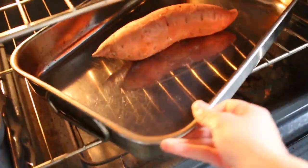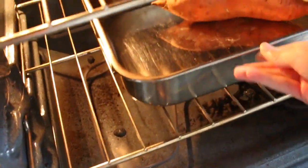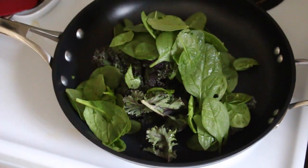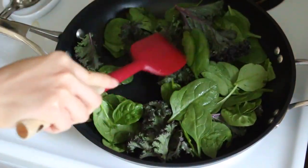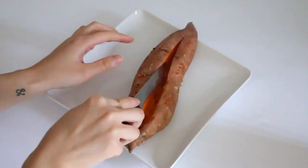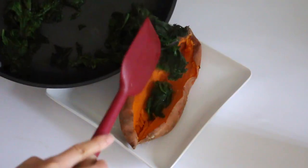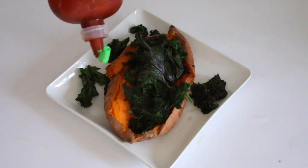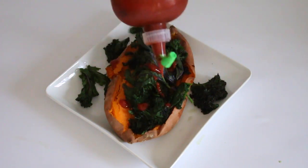I preheated my oven to 425 degrees and baked my sweet potato. In the meantime I sautéed my kale and spinach. Next I sliced my sweet potato in half and made a pocket to put my vegetables in, and then on top I added a little bit of sriracha sauce for an extra kick of spiciness.